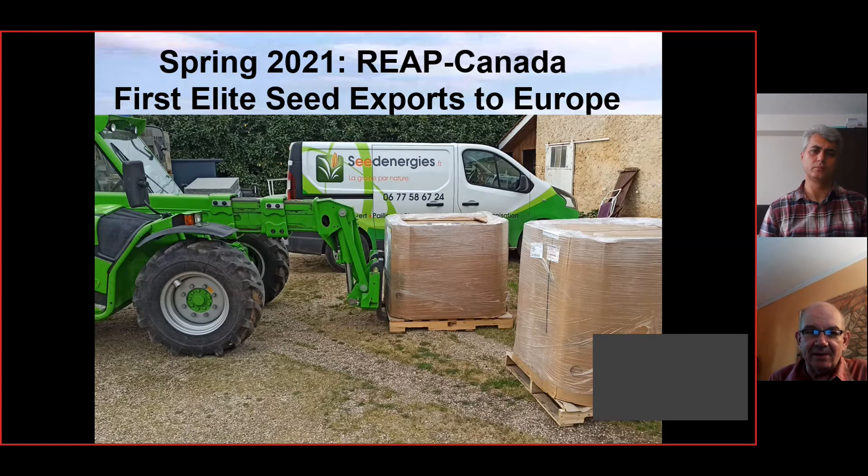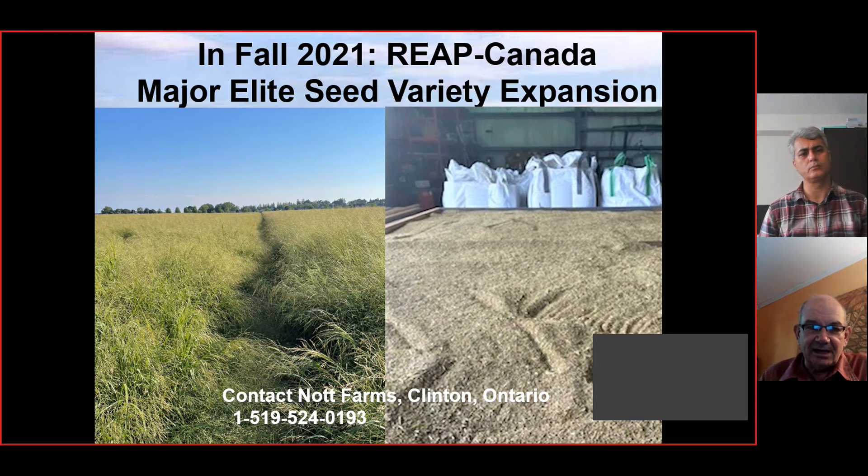Some of the exciting things we've been able to do is introduce these new materials into the commercial market. In 2020 we were selling in North America, and in spring 2021 we started our first seed exports to Europe. We've got these arriving in France, where they're primarily used for livestock applications and also for habitat for hunters, providing both conservation and farm applications. This fall we're getting some excellent harvests — you can see a sea of seed on that field at Don Knott's. We're going to have a lot of material available for sale this fall and winter.